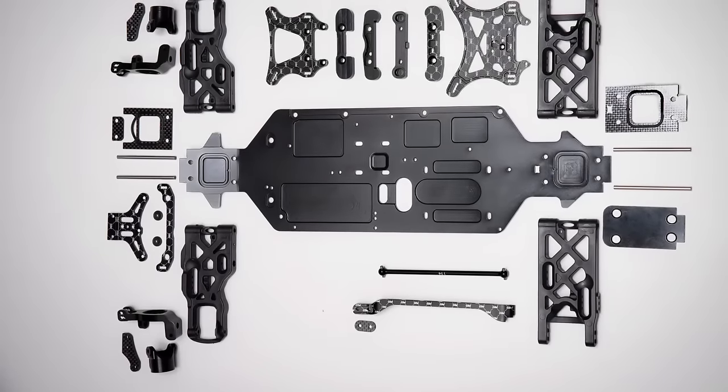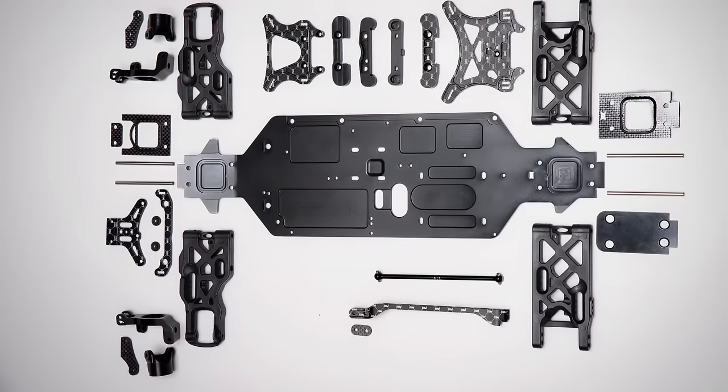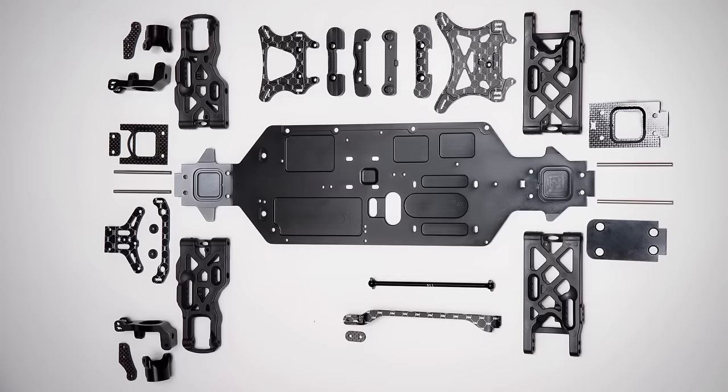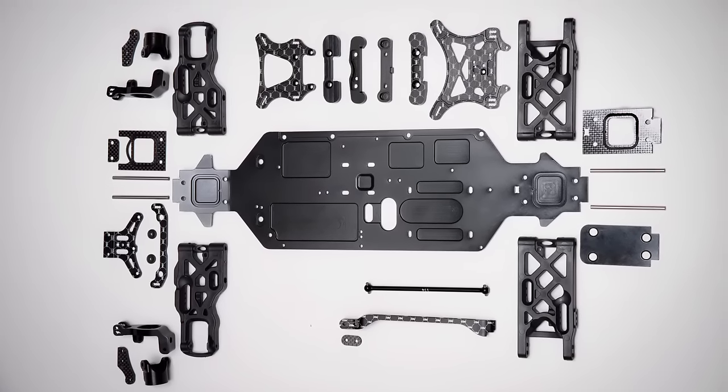The reason for the carbon plates is simply to raise the diffs and we had to change everything around that to maintain the same geometry. If you threw all the parts against the wall, they'd end up looking like this — well organized. 21 new parts: arms, shock towers, spacers to raise the diffs, new pins so they don't break, drive shafts because of the engine changes. It's a lot of new parts. The Black Edition gives you a lot of new stuff if you are a White Edition driver.